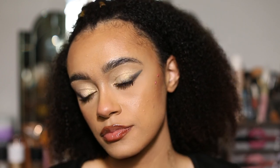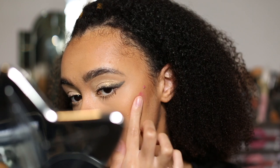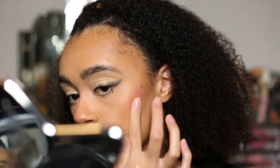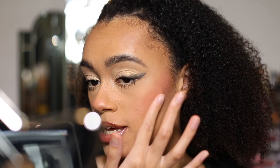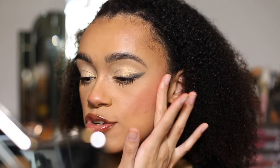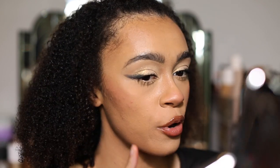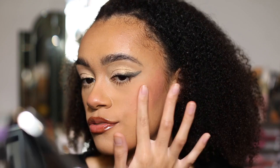Now we're going to go on this side with 'You Got Me Blushing'. I'm actually really liking how this is looking. The color itself is pretty — I think I do prefer this color more, it's a bit more subtle, whereas 'Blush Me Up' is a bit more in your face. But I do still think it looks really nice.